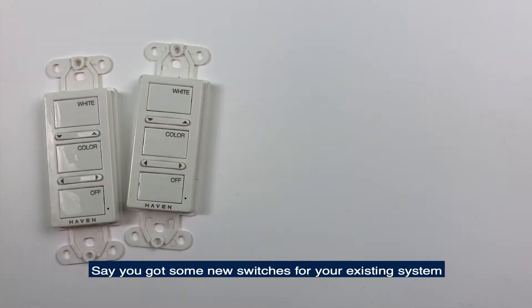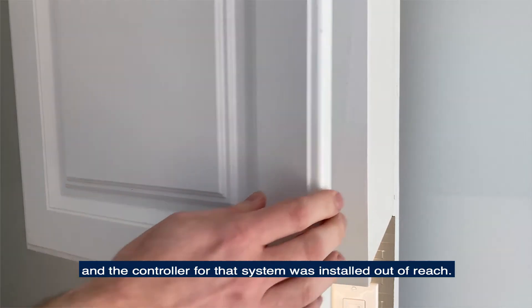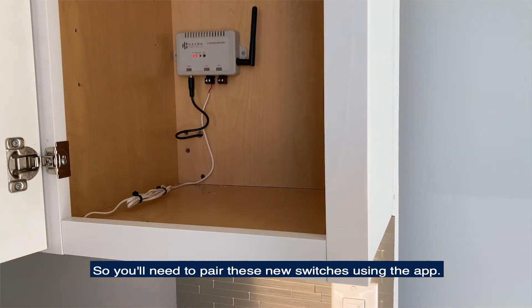Say you got some new switches for your existing system, and the controller for that system was installed out of reach, so you'll need to pair these new switches using the app. Here's how you do that.